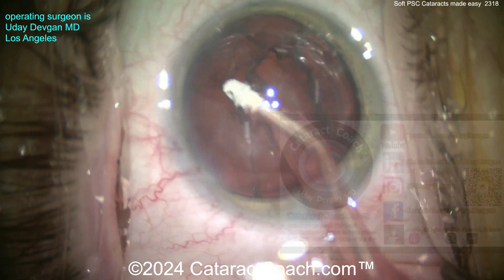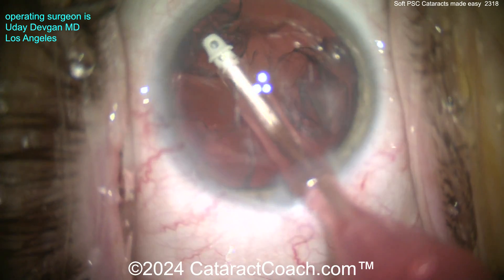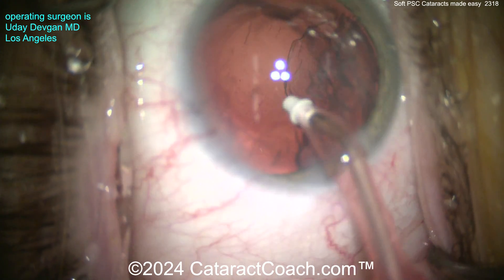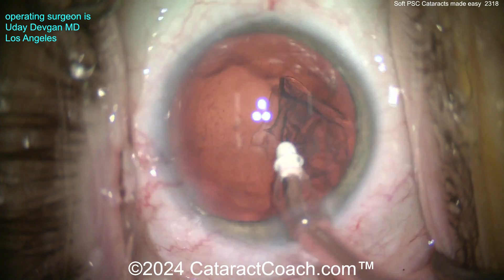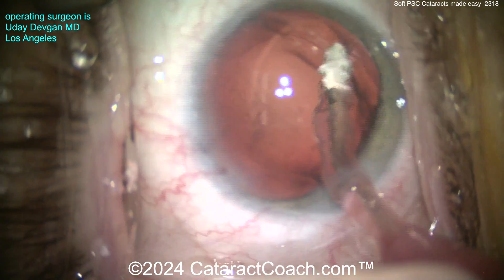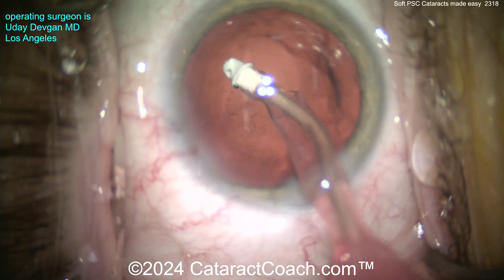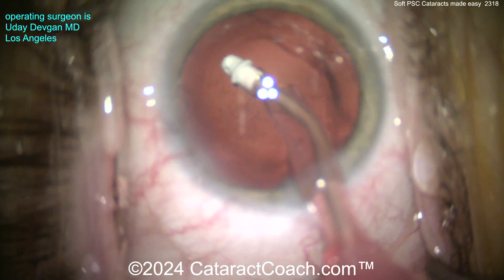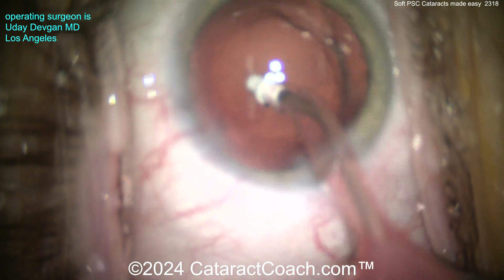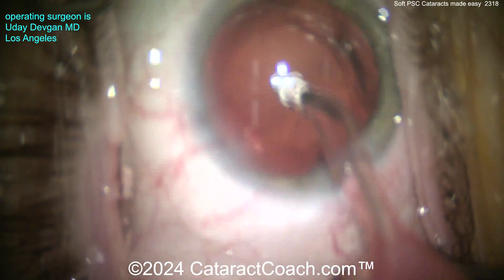Cortex removal is going to be the key. We're going to take our time here, removing the cortex using the coaxial I/A probe, just taking our time and cleaning it up. Look at the posterior capsule — a lot of stuff back there. We want to clean up as much as we can. With just a little bit of gentle vacuum, you can get almost all those opacities completely removed — nice and easy, back and forth.